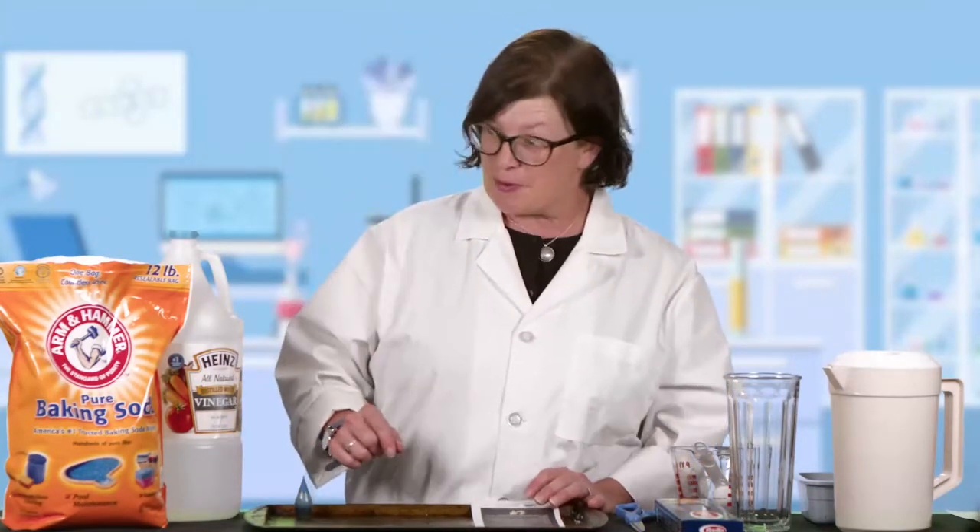Hi everybody, it's Miss Amy at the Grass Valley Library. Thank you for joining us for our final episode of Random Acts of Science to go along with our summer learning program. The final country that we are going to be investigating is Italy. One of my favorite things about Italy is pasta, so we're going to do a science experiment with pasta. We're going to make it dance a little bit, so I hope this is as fun for you as it was for me to figure it out.